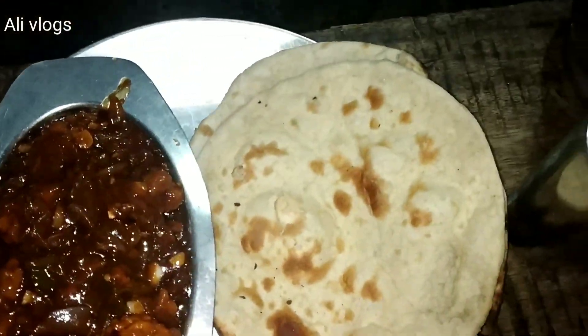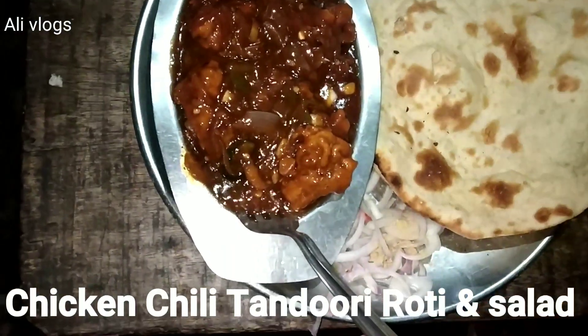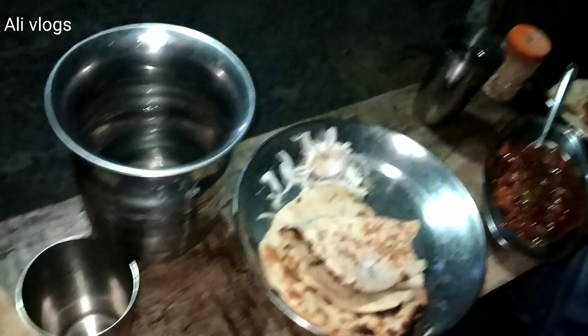Look, this is the chicken chili. This is a roti. There is also salad. And this is water. You can see all of that.